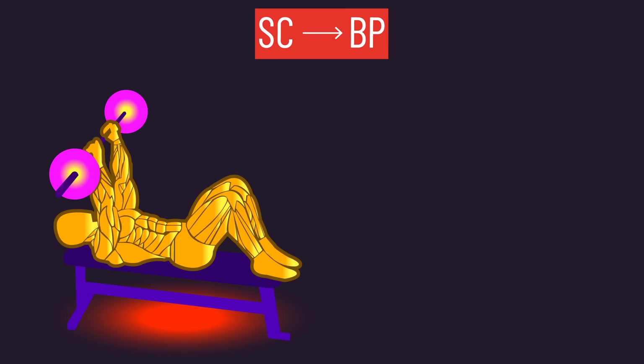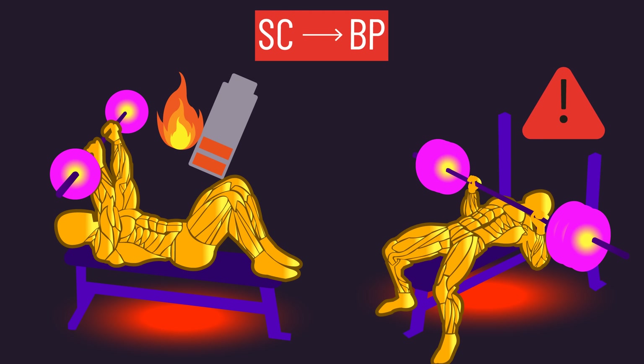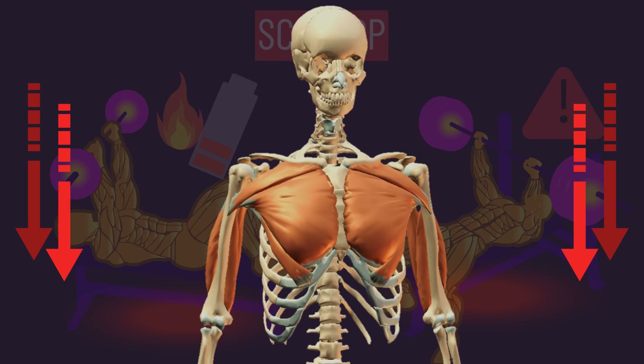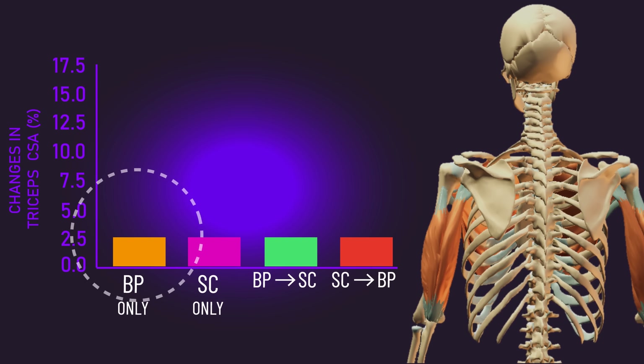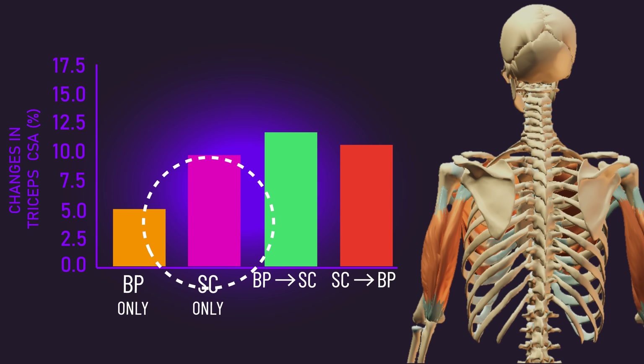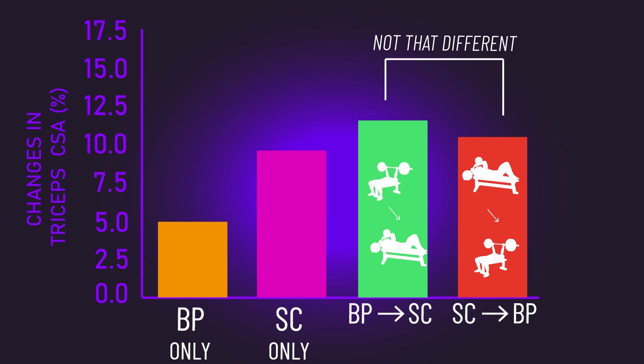Presumably, skull crushers fatigued the triceps to where it subsequently became more of a limiting factor in the bench press, thus compromising the pec stimulus. As for the triceps, just training the bench press produced lower gains than the other groups that involved skull crushers. Interestingly, the order in which the bench press and skull crusher was performed didn't have a major impact on triceps growth.